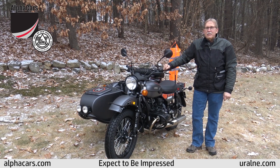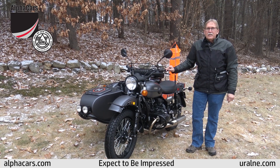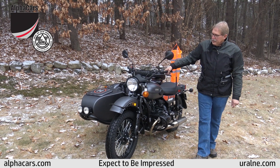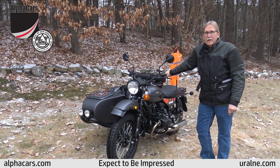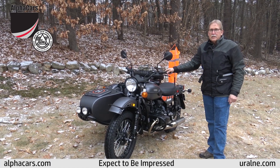Hi everyone, it's 2019 and today we are here at Ural of New England to show you the new limited edition Ural Air. There are only 40 of these bikes being produced. We have them in stock now for a very limited time and I just want to go over and show you some of the cool features on this bike.